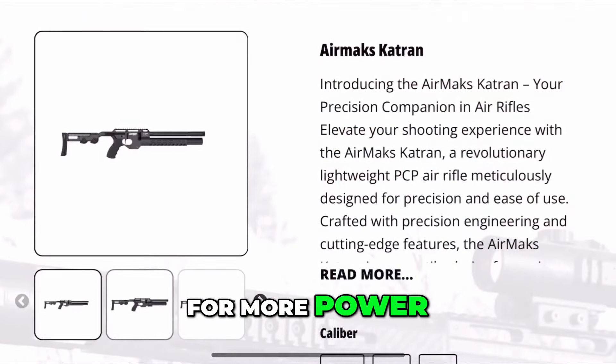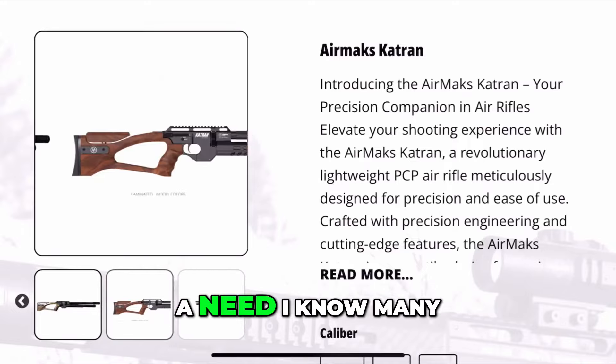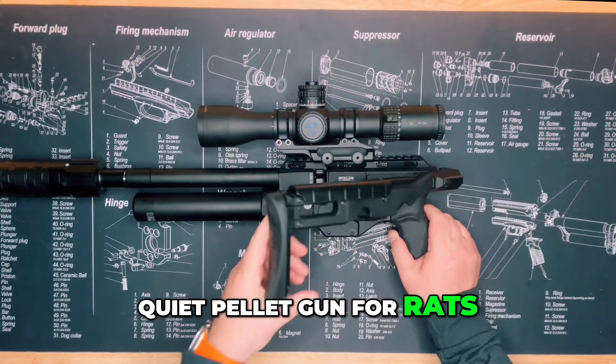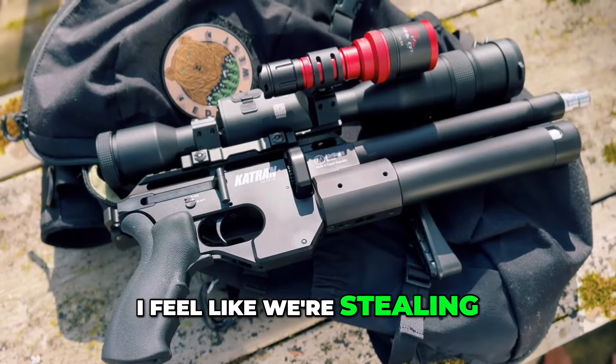If you're looking for more power, it comes in four larger lengths and different stock options. But for me, this tiny little thing fills a need I know many of you share: the need for a tiny, ridiculously quiet pellet gun for rats, chipmunks, squirrels, pigeons, and even skunks messing up your yard. And at this price, I feel like we're stealing from Edgun West.